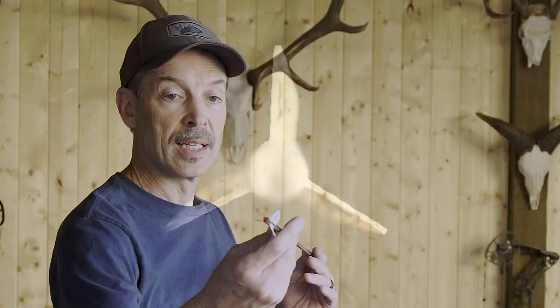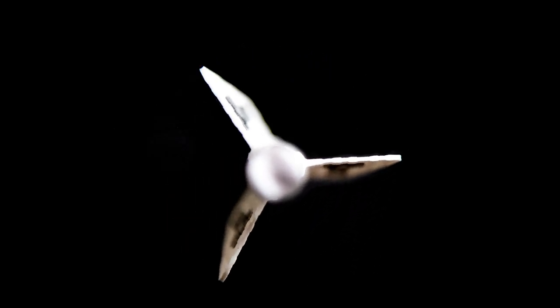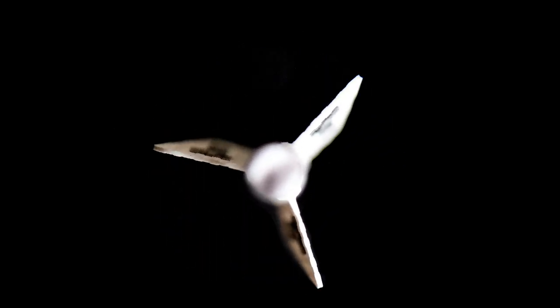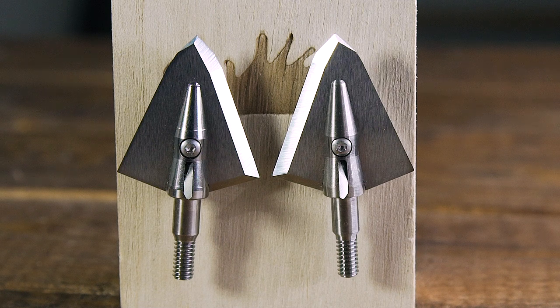If you shoot a right fletched arrow with a left single bevel, your arrow will be rotating clockwise until it hits the target, then it's going to stop and have to rotate counterclockwise — it'll take more energy to stop and rotate it the other way, causing energy loss. Ideally, you want to use that rotational momentum from the arrow to continue that rotation and provide some of the torque required to rotate through the animal with a single bevel broadhead.